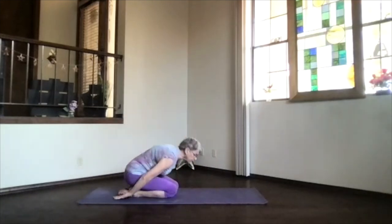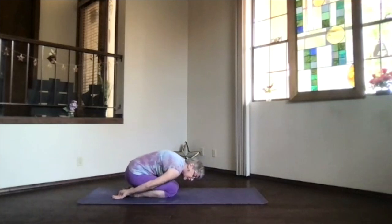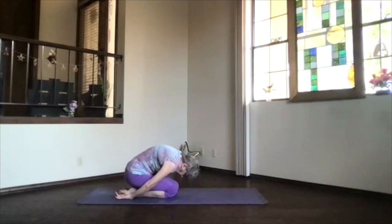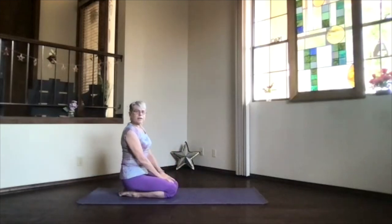Hands palms up at your feet, forehead toward the floor, just relax. Knees apart if you want to breathe more easily, together if you like that stretch through your lower back. Take a few moments to breathe, release any tension. Then inhaling, sit up on your heels.